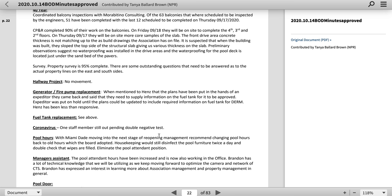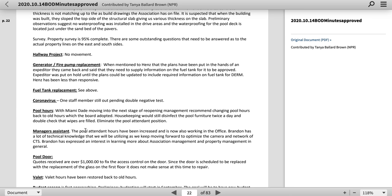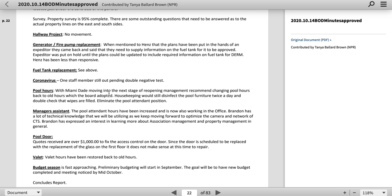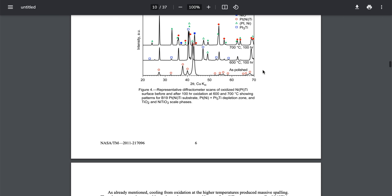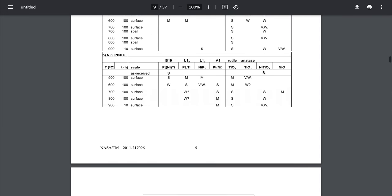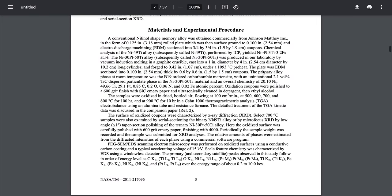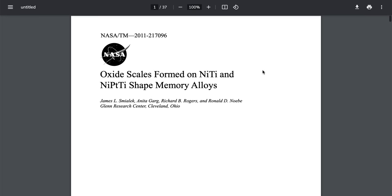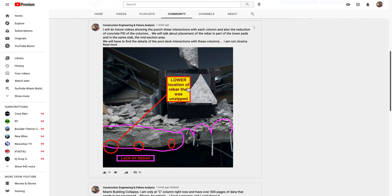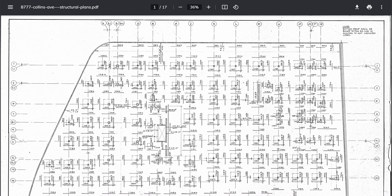Coronavirus — one staff member still out pending double negative test. There is one good video but I'm not sure if it's the right building or not. It might be the other tower. The guy — it's just in Spanish. And I hate getting duped into the jumping buildings thing where they switch around. Next thing I'm looking at the wrong building. I've already got duped on that once before, so I think I'll pass on that at this time.